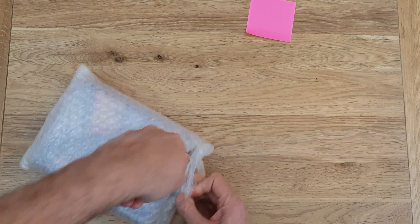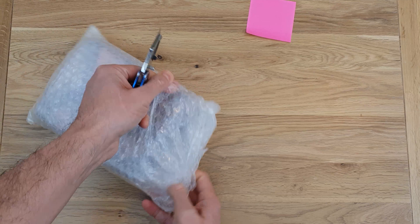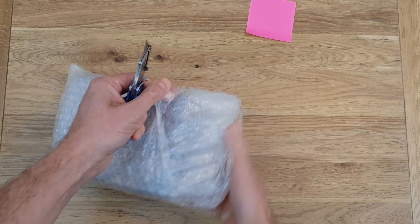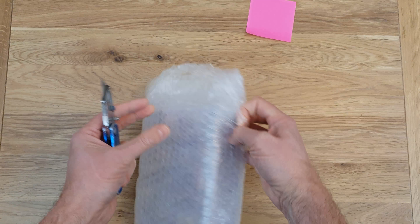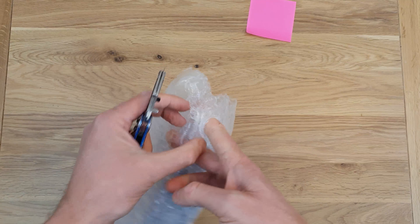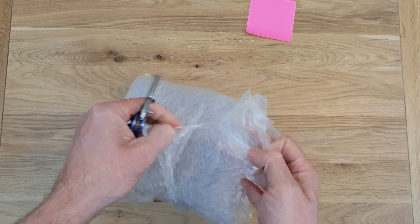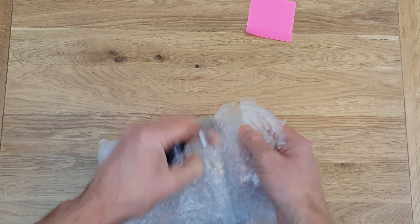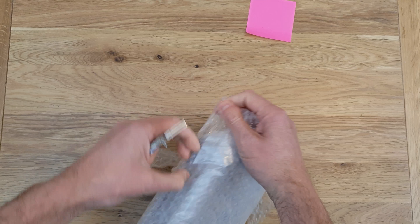This has been wrapped by my gran. My gran unfortunately hasn't been with us for some years, but famously she used to wrap up Christmas presents so tight that you couldn't get into them, and I still remember that now. I was only a kid when she passed unfortunately.